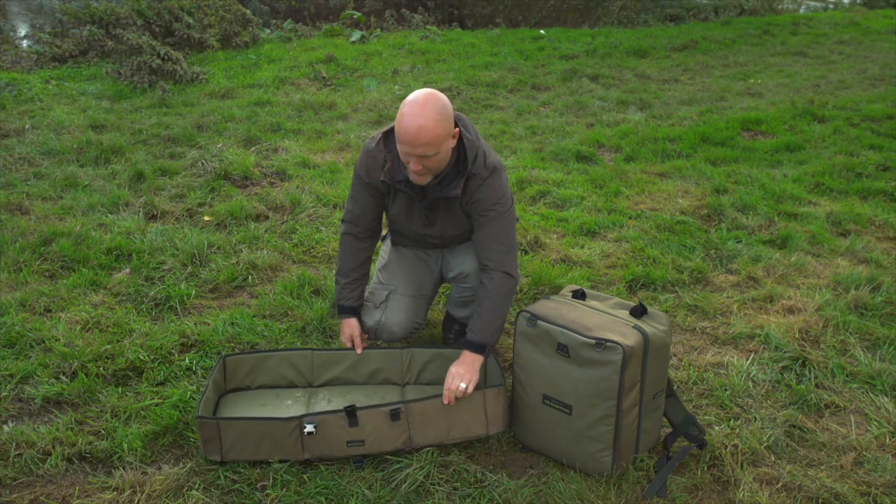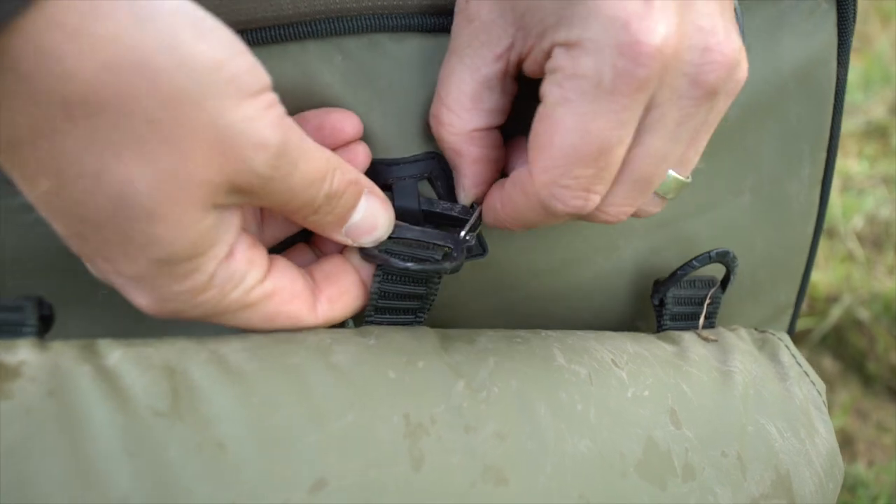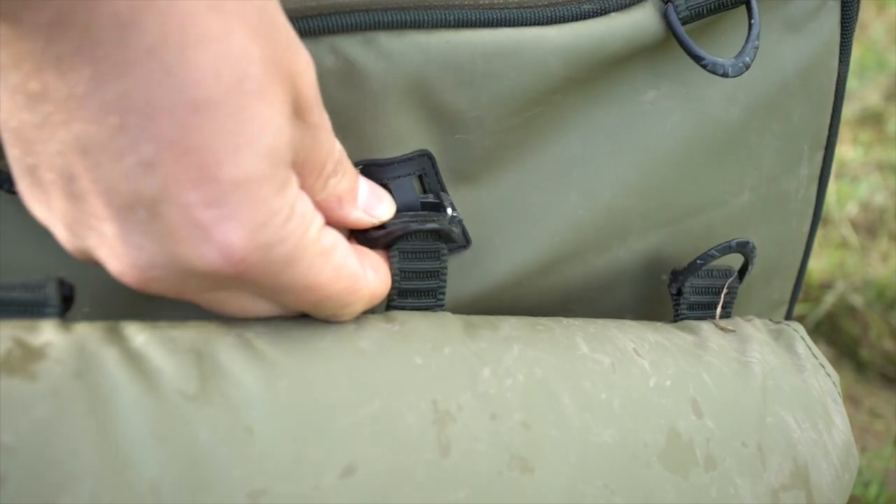Really nice bit of kit. And the thing I really like — when I pack it away, I can use this little clip here to attach it to my bag and off I go.